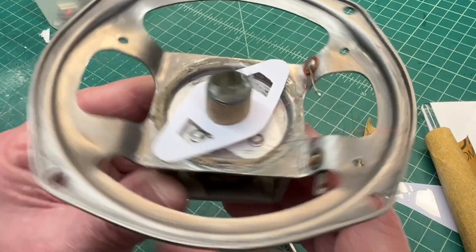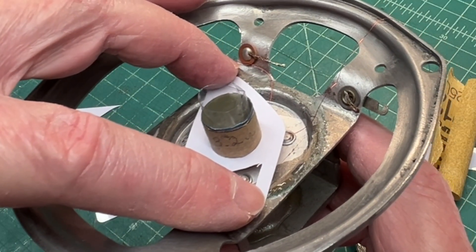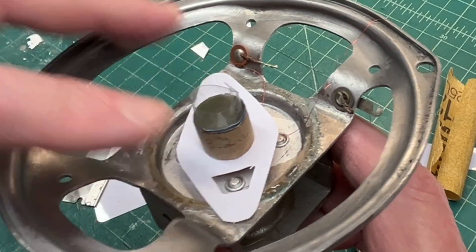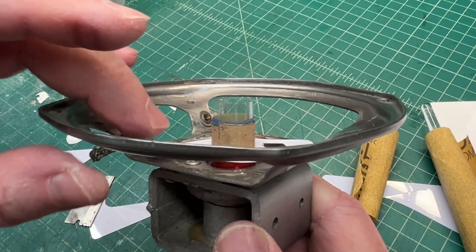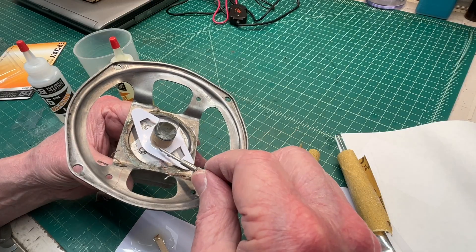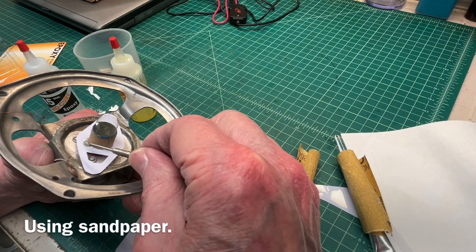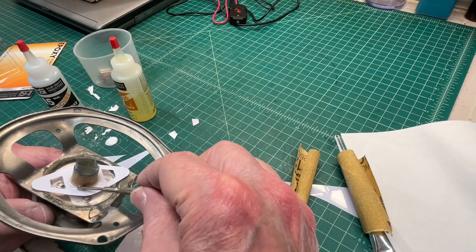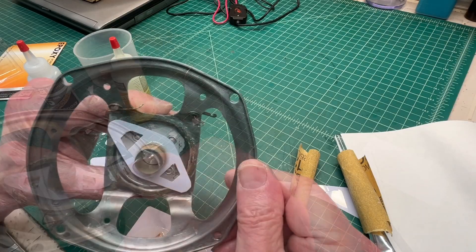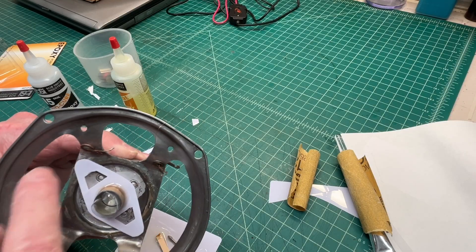I'm going to go ahead and put some epoxy down on the plastic spider that I built, and then I'll secure the spider back to the basket later, after that sets up. That'll give me just a little bit more wiggle room here. I roughed up the plastic spider as well. I'll put that to cure for about three or four hours and get the spider tied back down to the frame.